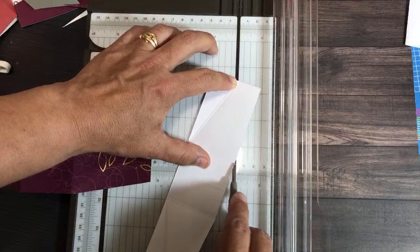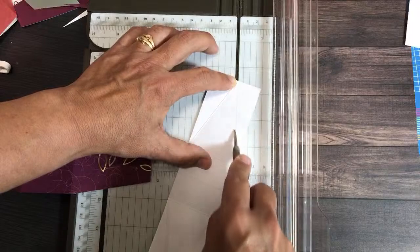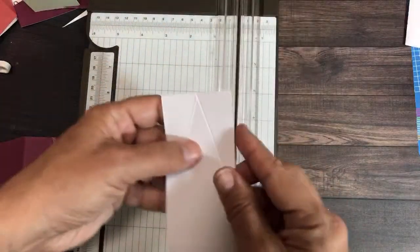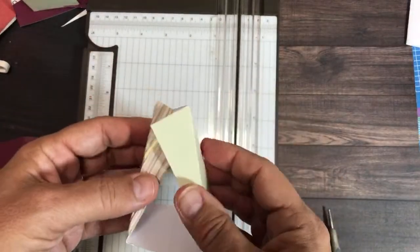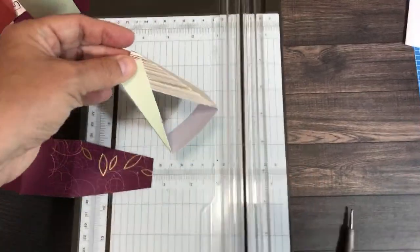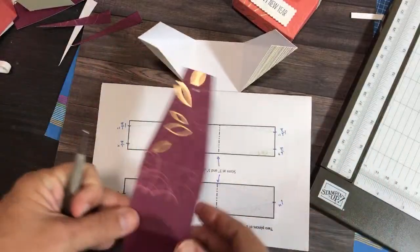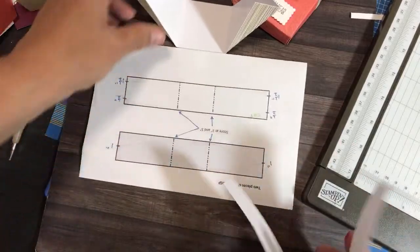Sandra Lowe gets full credit for this design — she's the one who learned how to do it and then taught a group of us on Zoom. She made one with some Snowflake Splendor designer series paper, I followed along, and now I'm showing my crafty friends. Now we're going to check out the holes, punch them in, and I'll show you what you can put inside and how to string it up.